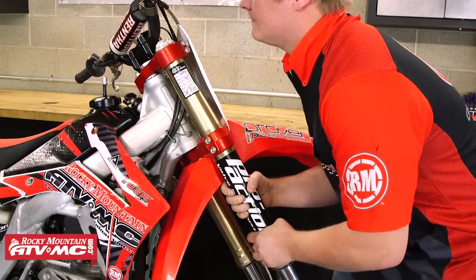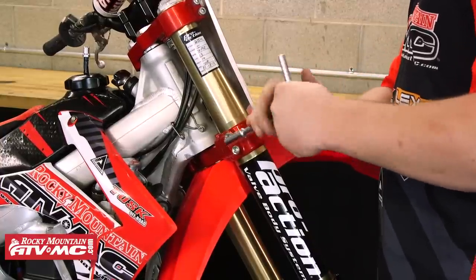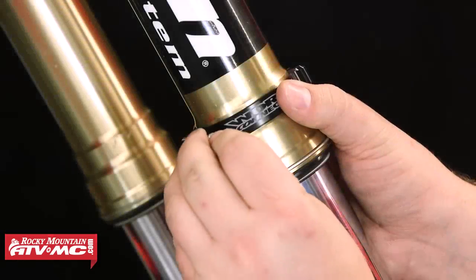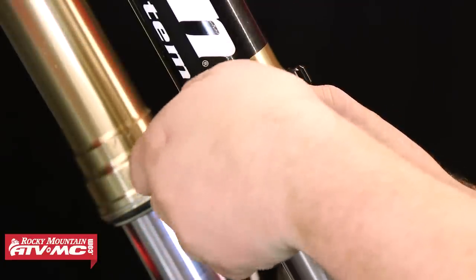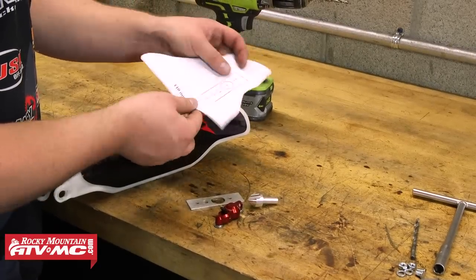Then we can go ahead and reinstall the right fork onto the bike. Get it positioned correctly, and then we're going to tighten down and torque the two pinch bolts in both the upper and the lower triple clamps. Refer to your service manual for the torque specs specific to your bike. After that, we're going to move down and just loosely install the allen bolt into the fork ring.